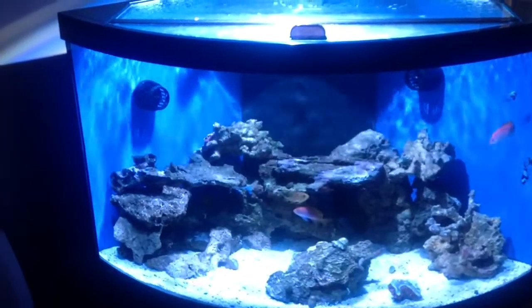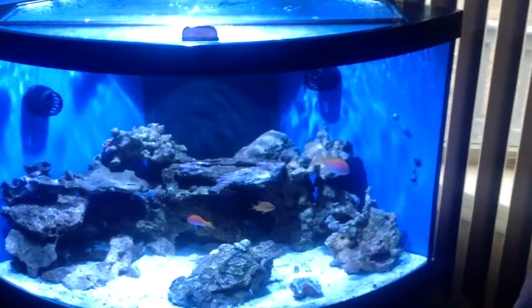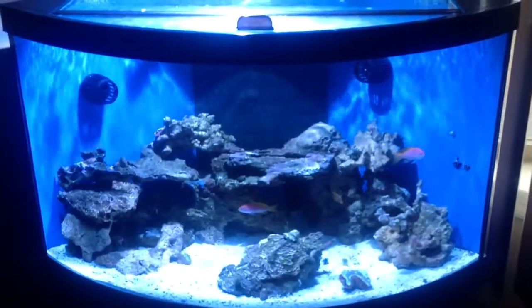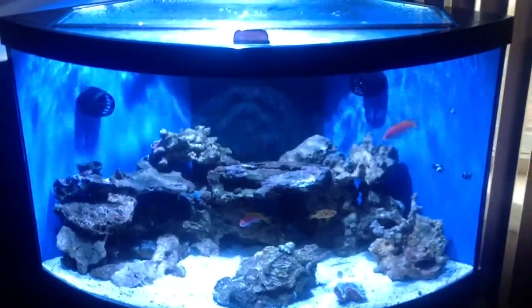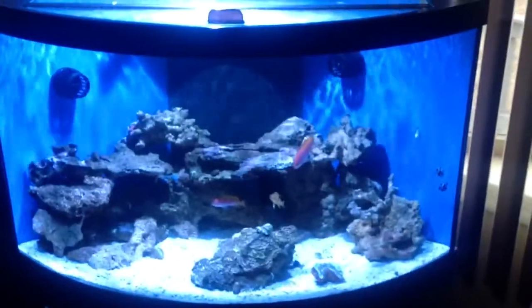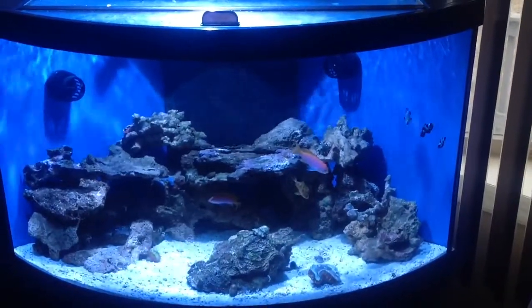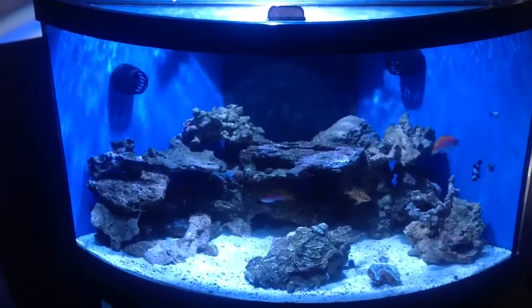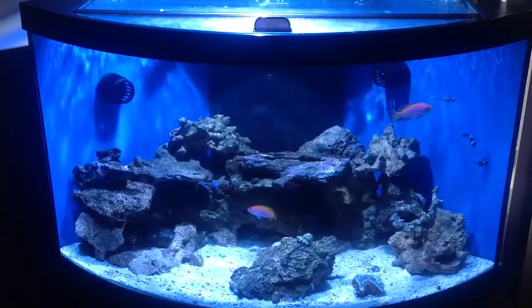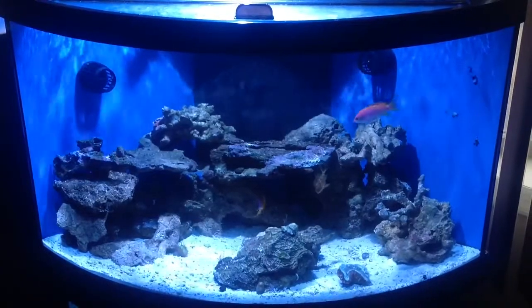Hey guys, welcome to another video of my fish tank. As you can see if you've been following my other videos, this tank looks a little different because it is. My last tank was a 57 Deep Blue Professional rimless tank. I broke it down and most of the stuff here is pretty much brand new, except for some of the live rock I took from my last tank and about four pounds of Fiji pink sand I used to seed this tank.